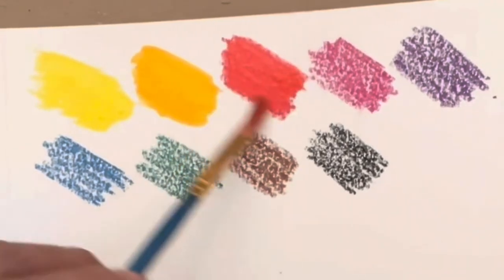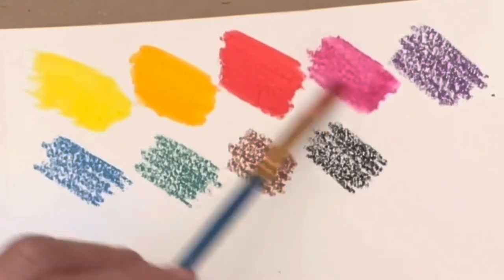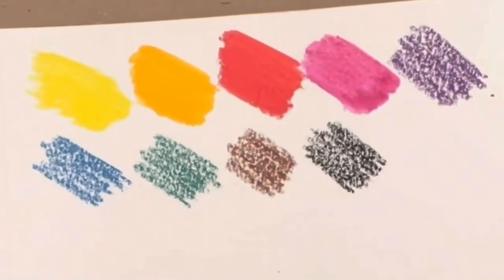So let's go ahead and wet these. I'm wetting them with just a little bit of water. You don't need a lot of water — just a little bit and these just melt. It's really nice.